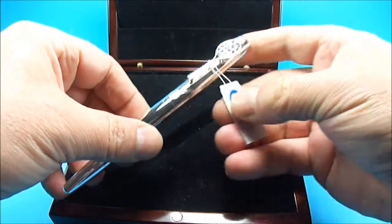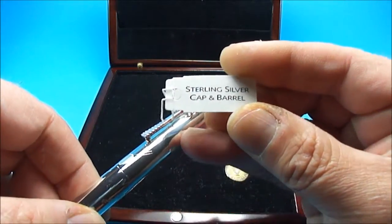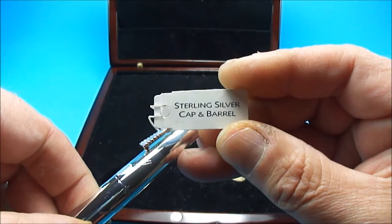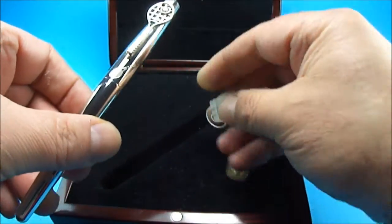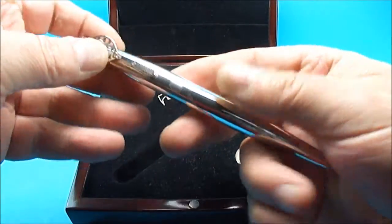As you can see, it's got the original label, and the label tells us that the pen is a sterling silver pen — the cap and the barrel. Let me just take that label off so we can show you a little bit better.